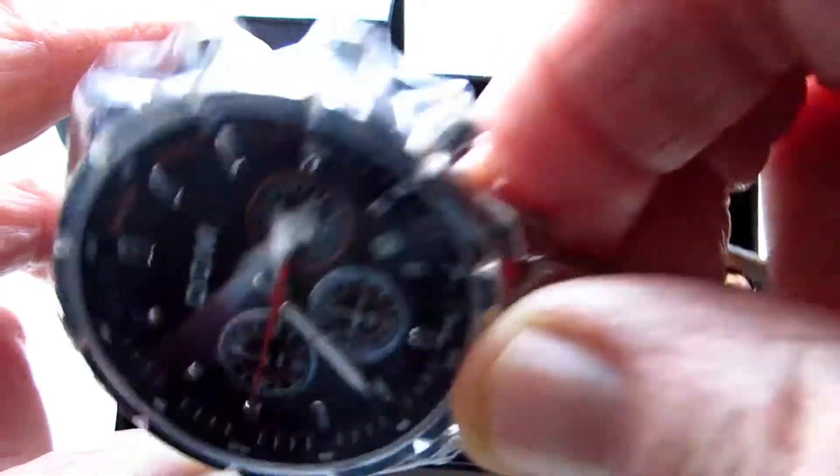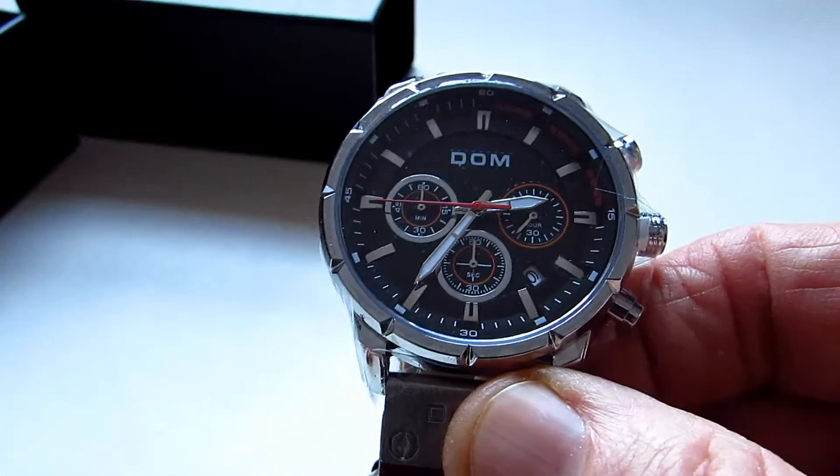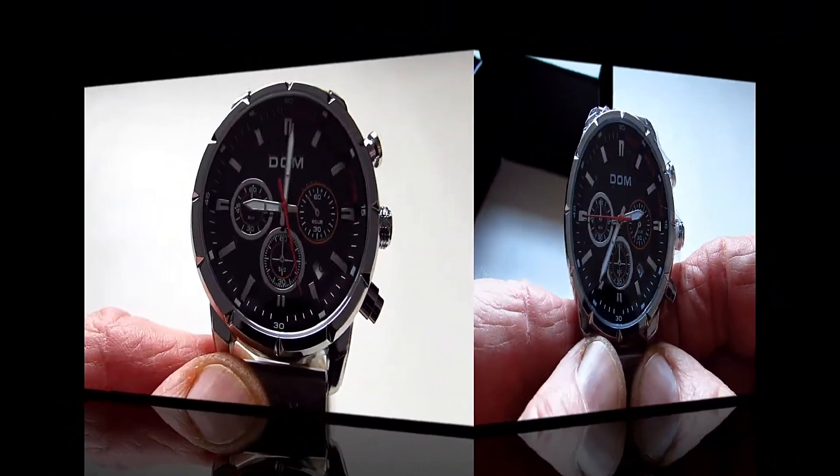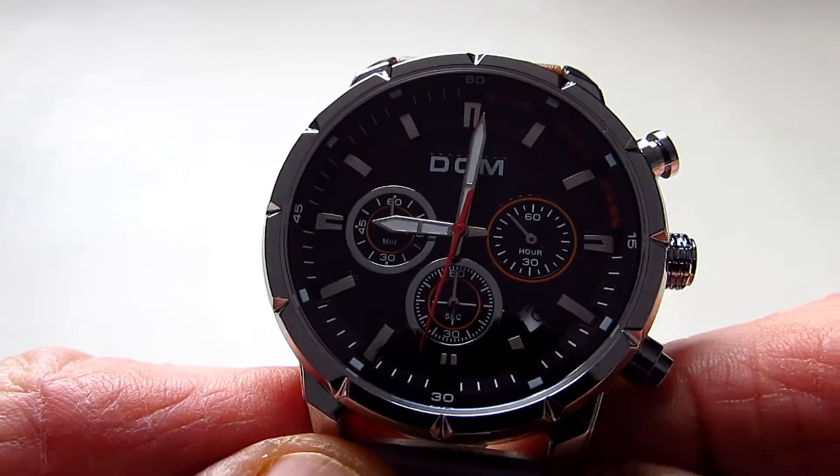The watch has got a little bit of plastic on it at the moment. Just getting this out the box for you — we'll get the plastic off and have a look at the watch. Just took the bits of plastic off and this is my first view of the watch.